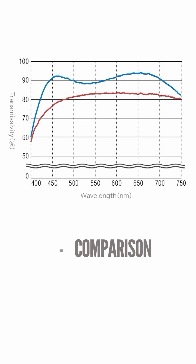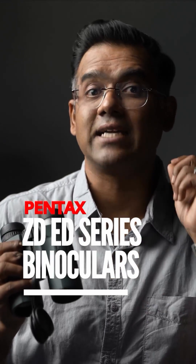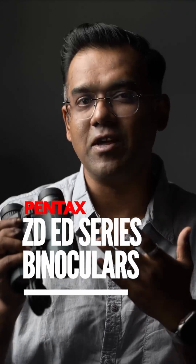By the way, want to know more about the Pentax binoculars? DM me — I'll be happy to share info about these as a brand ambassador of this lovely pair of binoculars.